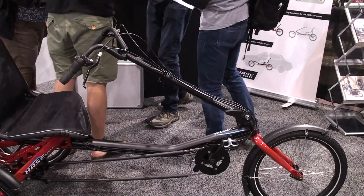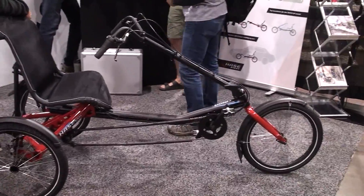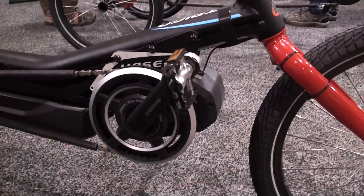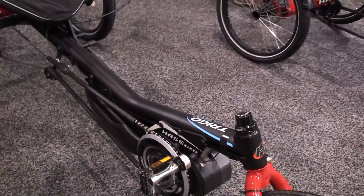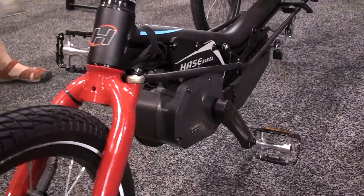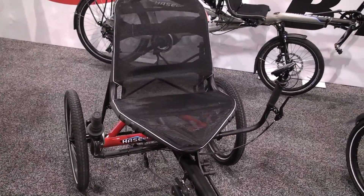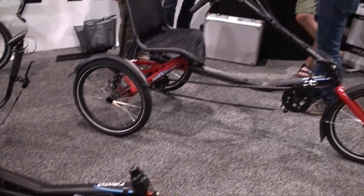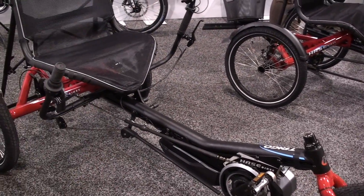You can buy it either with under-seat steering or with above-seat steering over there. The interesting part of that little trike is that you can add a motor later. So it's a modular system — you can add fenders, you can add a basket, and the biggest invention on this one is the motor. It's the only system where Shimano Steps allows you to add a motor after the fact. You take your triple crank off and slip in the motor with the Steps E6000 motor.